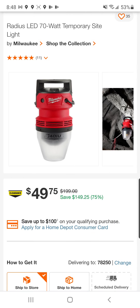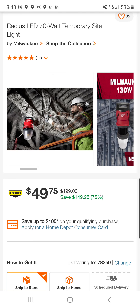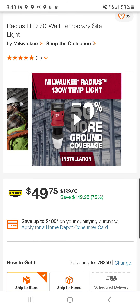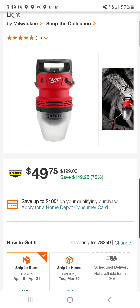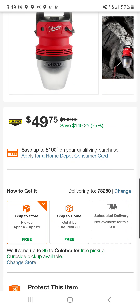He also found a 70-watt Milwaukee radius light. Now this is not battery powered, but if you need a portable job site light, this thing's pretty cool. I've never seen it at $50 before. There's only $35 available.